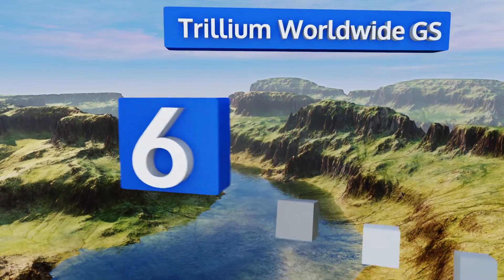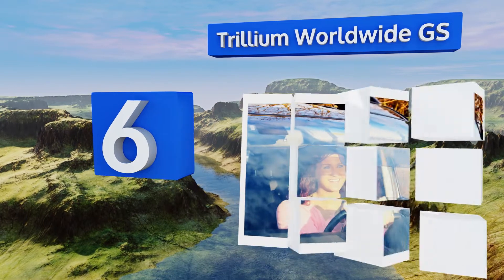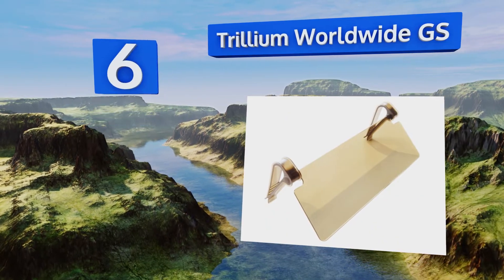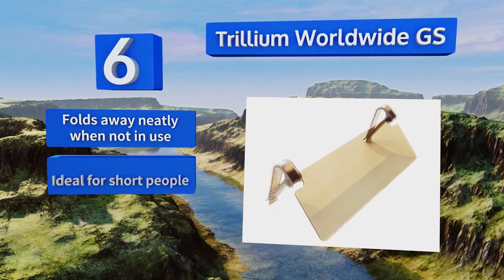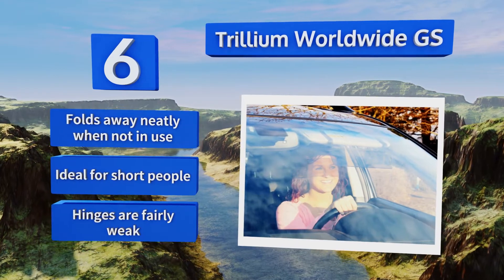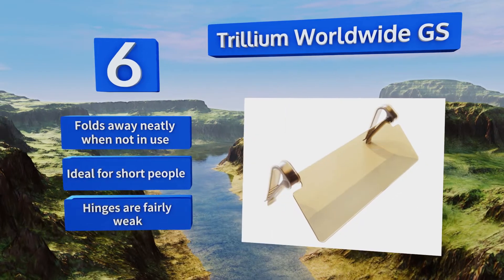Starting off our list at number 6. Built with heavy-duty clamps to keep it stable in your vehicle as you take a wide turn or roll over a pothole, the Trillium Worldwide GS filters the sun's light to give your eyes some relief. It does distort your view a bit, but it beats perpetual squinting. It folds away neatly when not in use and is ideal for short people. However, its hinges are fairly weak.